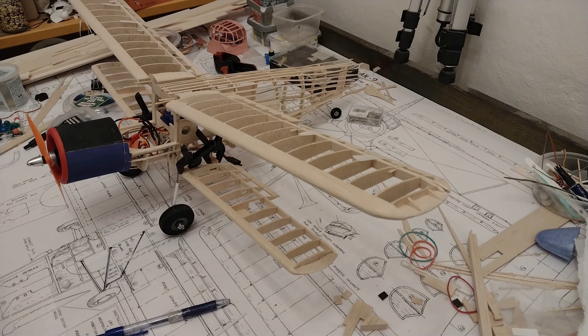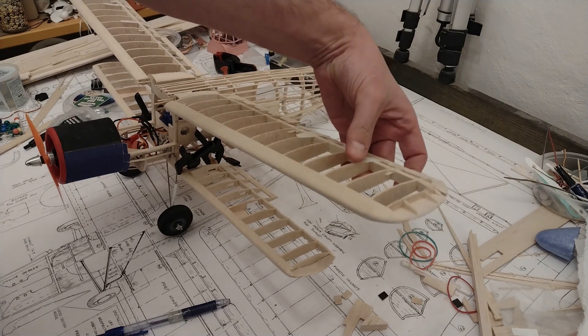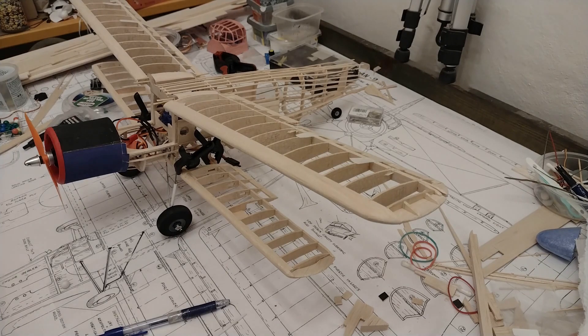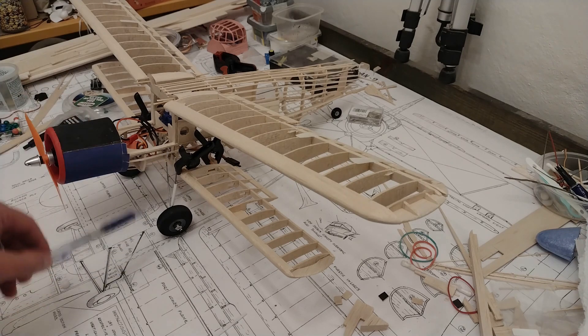I also need to put in the servos, so I might actually put those in already and then do a test to see that everything works — even if I don't glue in the aileron, just make sure everything is working. I could also do the push rods on it. Then I also need to do the root of the wing, which is a piece of wood that is carved — that's also going to be an interesting challenge.